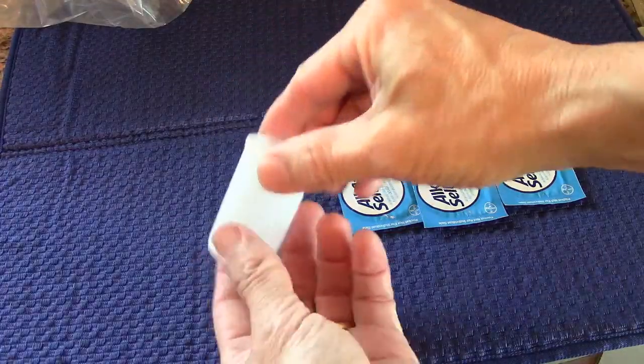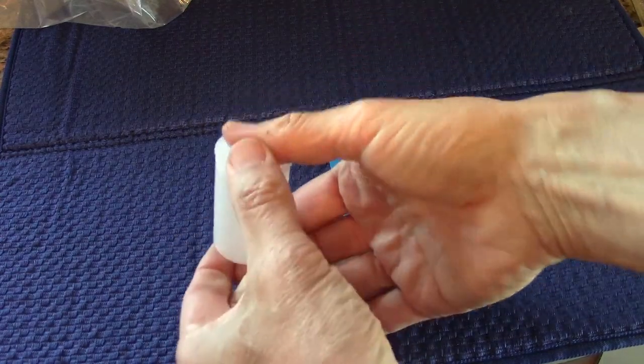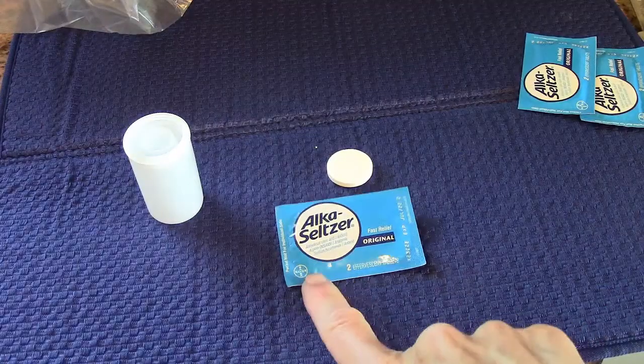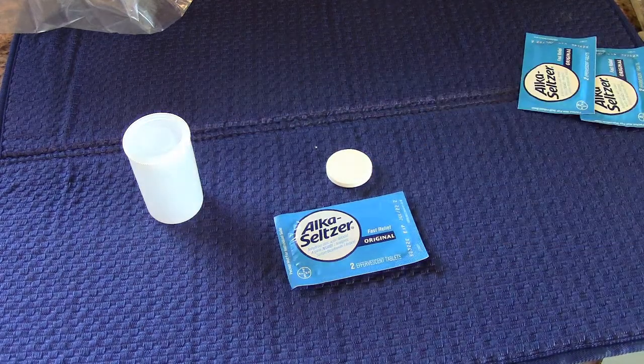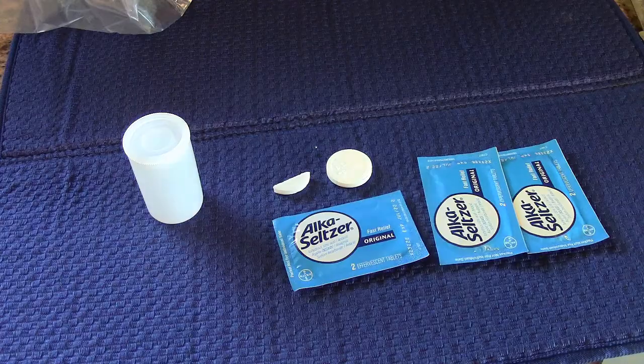The film canister has a snap lid, so when you close it make sure it snaps tight. Inside each one of these packages there will be two tablets that look like this. It's possible to use a partial tablet as well.